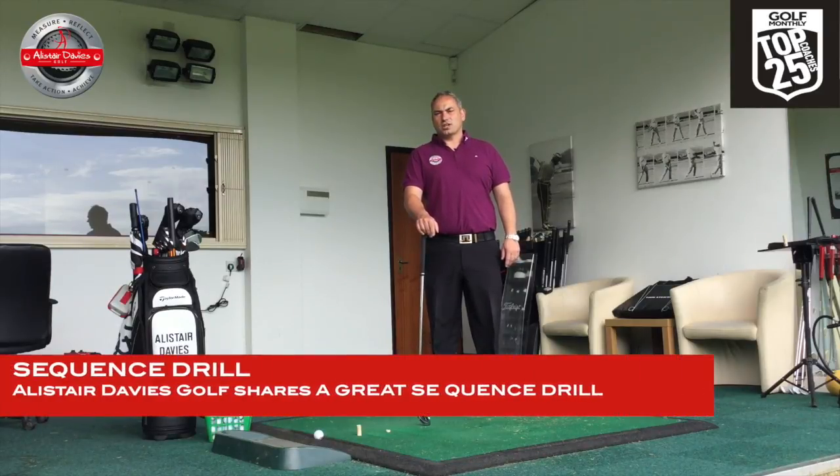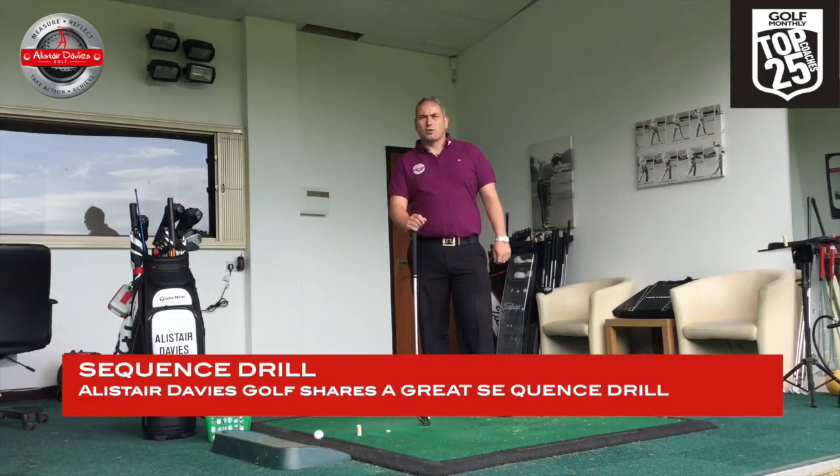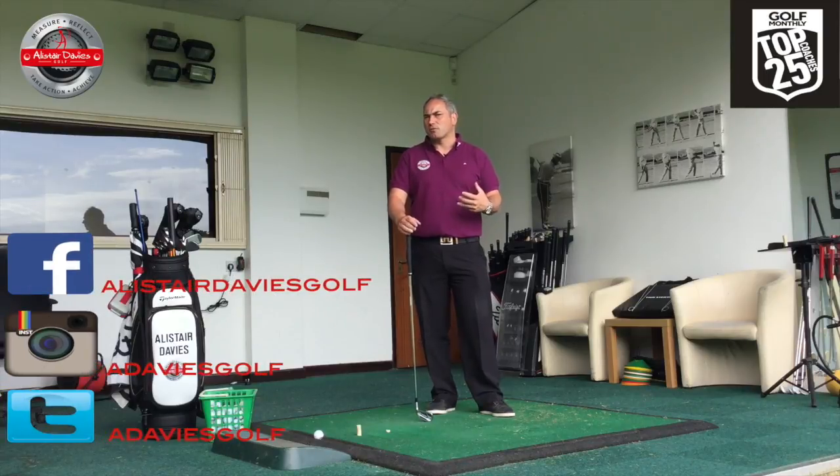Welcome to Ask Davis Golf. Today I want to share with you a great drill that will help improve your sequencing in the golf swing. So what is sequencing? Essentially it's using your body in the correct order to create a firing pattern that allows you to produce the best power and most consistency.